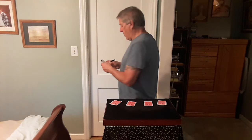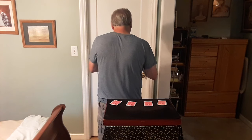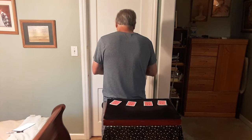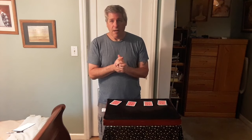Now before we go any further, I'm going to make a prediction. I'll fold it up and place it here — remember, I'm placing this prediction down before the trick starts.